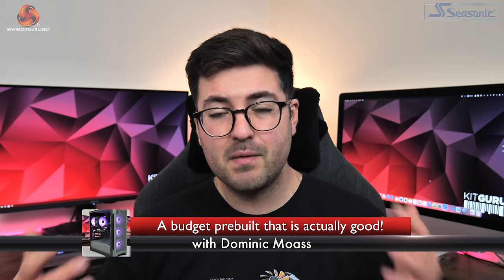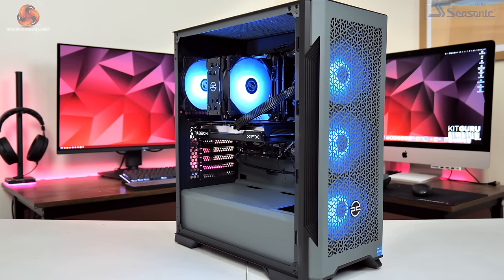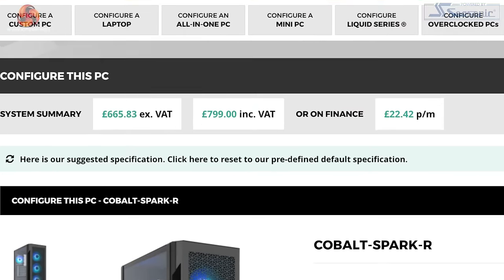Dominic here for KitGuru, and usually when we review pre-built PCs they come fitted with the latest and greatest components, and it's really not a surprise if they come in at over £2,000. But what if you, or probably more likely someone you know, wants to get into PC gaming for the first time and doesn't want a machine that's going to cost them thousands? That's where the PC Specialist Cobalt Spark R comes in, offering what I think is a pretty reasonable spec for £799.